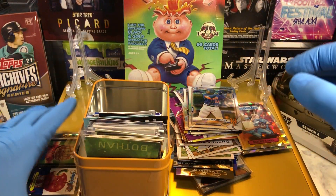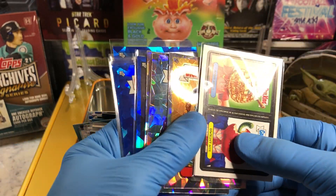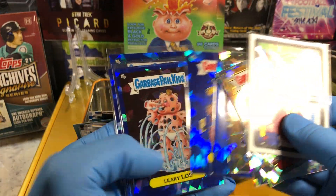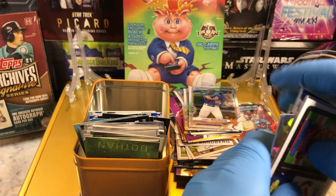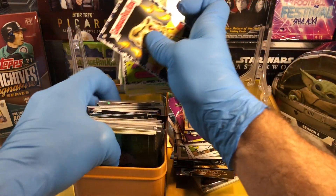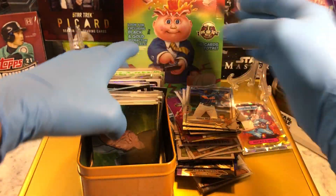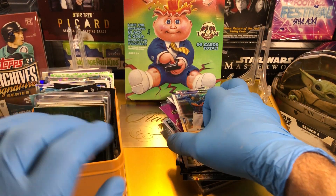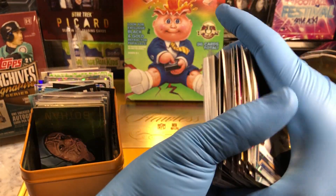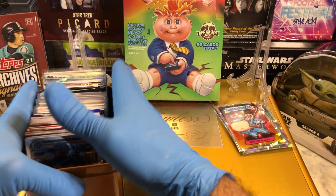We've got some Food Fight Collector Tin magnets for you and some Atomic Refractors from the Chrome Series 3. And that's right — you're getting some Sapphire cards. These bad boys are coming to you. Congratulations, Stacy Davis. She is getting the hookup — a box full of parallels, stuff to the brim. If I've got extra room, I'm going to be throwing in some more parallels. Hit us up on our email so we can get your address and get this mailed out to you.